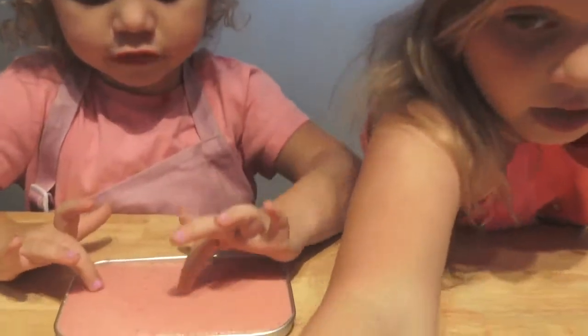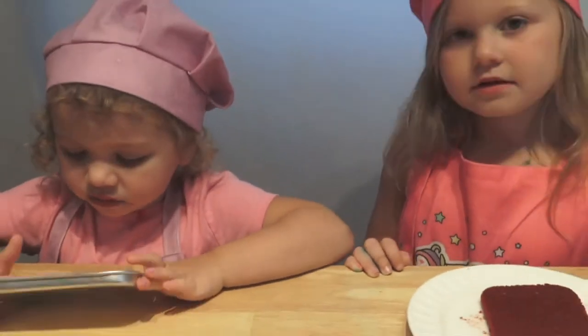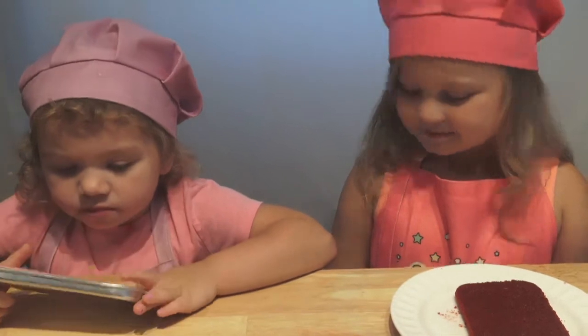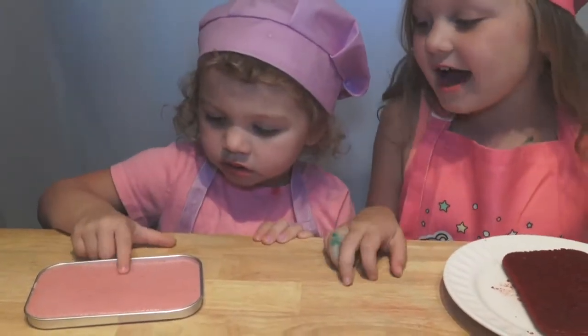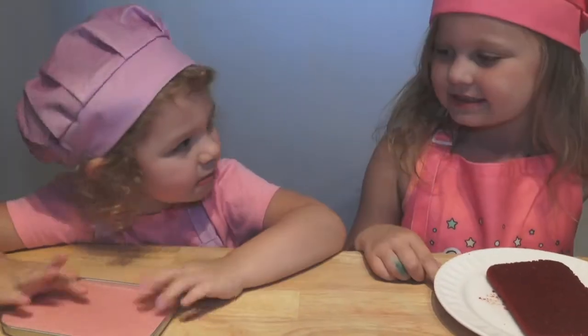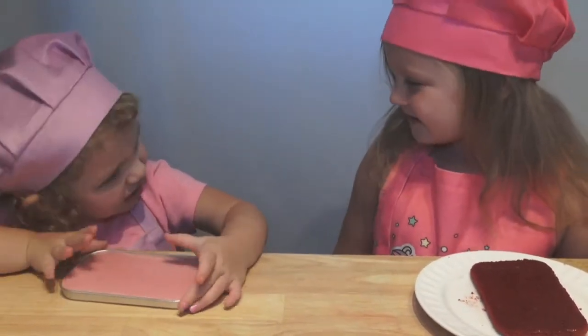Time's up! Time to take the cake out. Look, does mine look like strawberry? Yeah Bella, because it is strawberry! I like it — mine smells good too. Okay Bella, now I have to take your cake out of the pan. Let's do it! I'll cut it — oh, that's how you get it out. I like it!